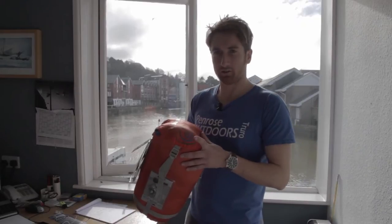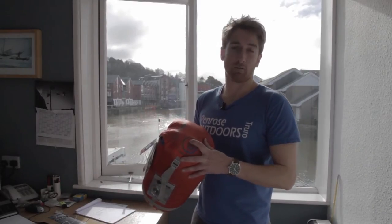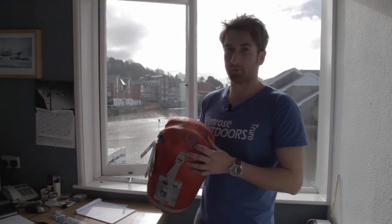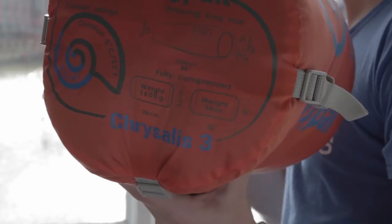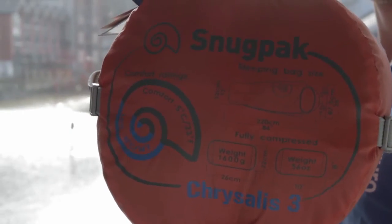This has the comfort rating that we've been talking about. Basically this says you're going to be comfortable at minus five degrees. So this is really the ratio you want to be looking at — the low temperature being minus ten, where you'll probably be a little cold. In Fahrenheit that's 23 degrees, and the low temperature being 14 degrees Fahrenheit.